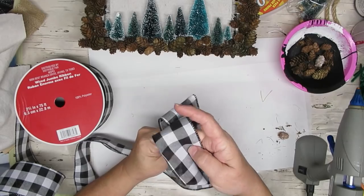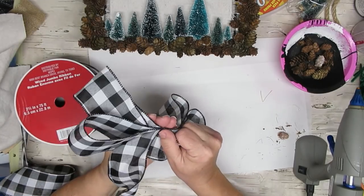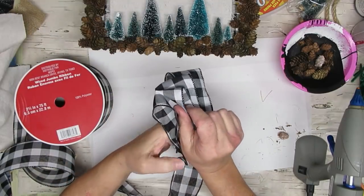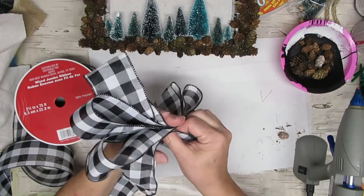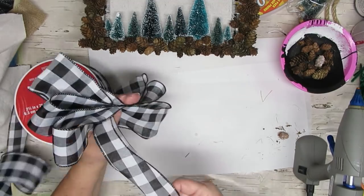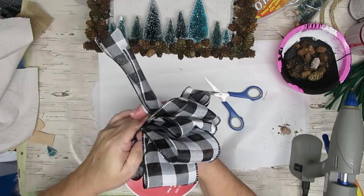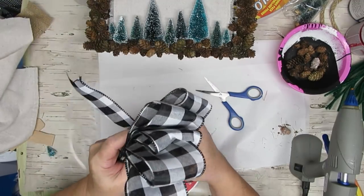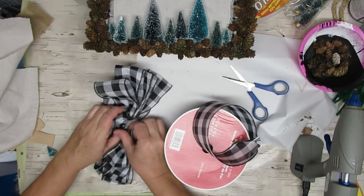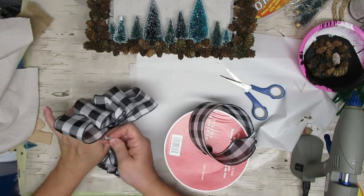If you've been hanging around on my channel for a while you know I'm not into bows that much, but I decided that this one needed a nice fluffy buffalo check bow. This sign is going to be on my front door — I have a greenery wreath hanging on the bottom half of my storm door and this is going to go on my inside door. I'm simply folding over the ribbons and holding them in place in the center, then using another little piece of ribbon to tie it all off. I'll add two tails to the back, also tied on, and then I'm going to glue it with a chenille stem onto the back of the sign at the bottom.